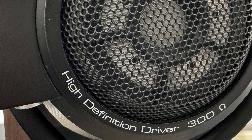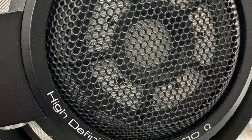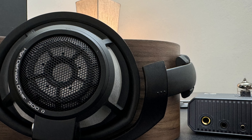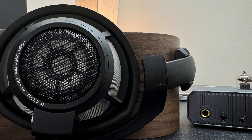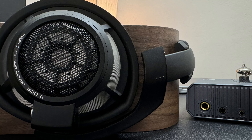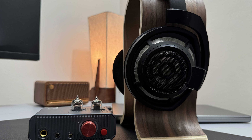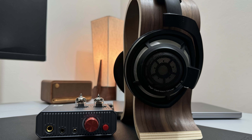The treble is amazing on the HD 800S as well — sparkly, airy, and open. However, it's on the higher side. Especially some very high female vocals or cymbals can be a bit more splashy than they should, carrying a little more shine than necessary. But that elevated treble helps the HD 800S carry a lot of detail, making these headphones a literal detail monster.